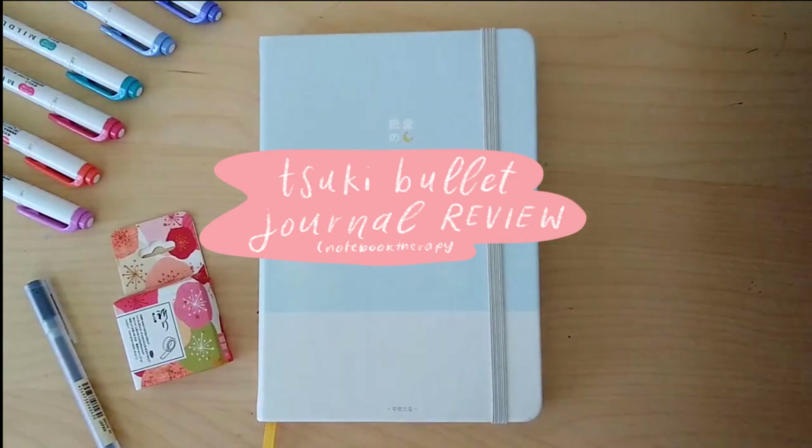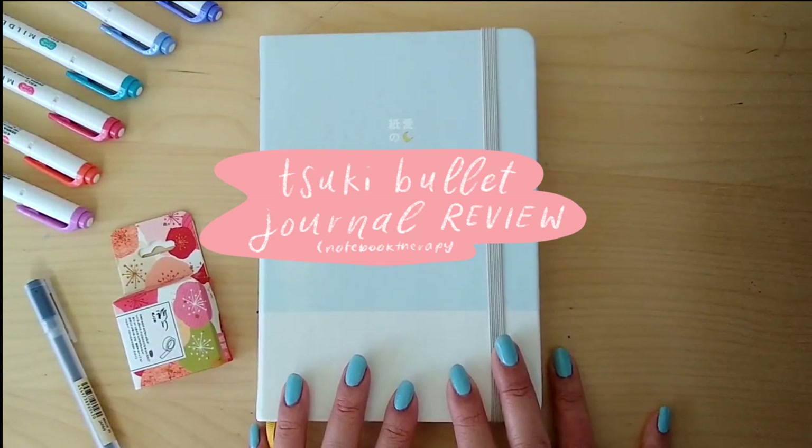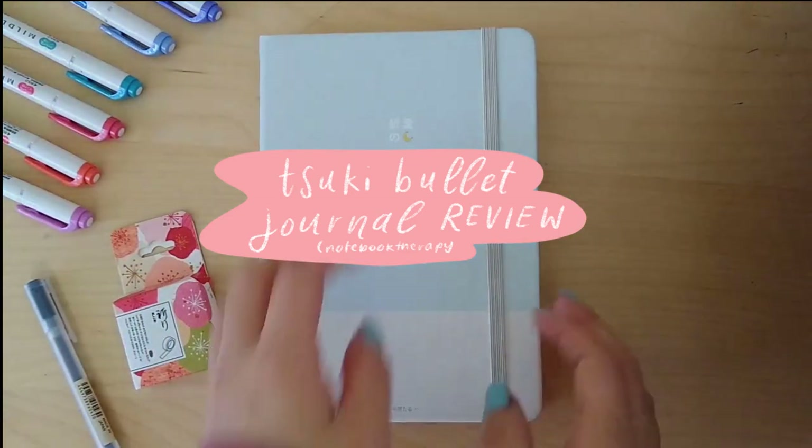Hey guys, it's Katie and today we have a very special video — it's a Notebook Therapy Suki bullet journal review. I've never done one before so hopefully this will turn out well, and without further ado let's get started.